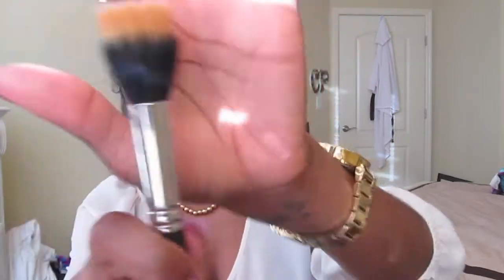Next is another e.l.f. powder brush that I already showed you. And then next is the 188 Duo Fiber Brush from MAC. I tried using this with foundation and didn't really like it. The only thing I use it for now is for highlight, and I probably won't be using it for much longer because I'm about to get a fan brush. Like I said, I'm just not a big fan of duo fiber brushes.